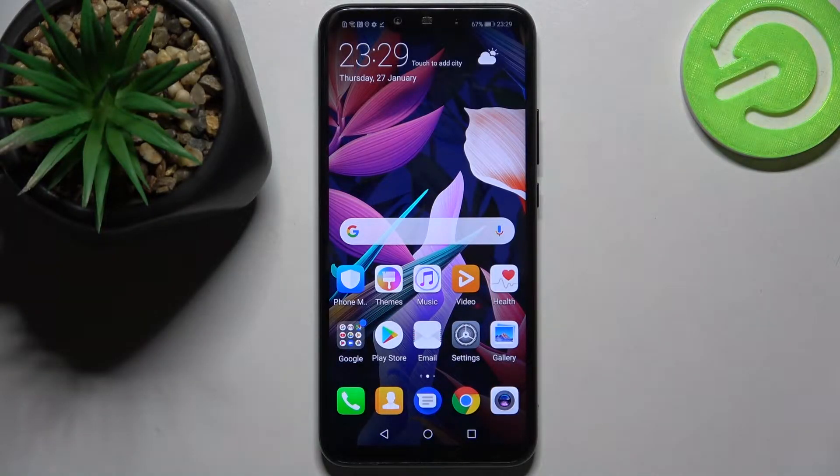Hi! In front of me is the Huawei Mate 20 Lite, and today I would like to show you how you can set up face unlock on this device.